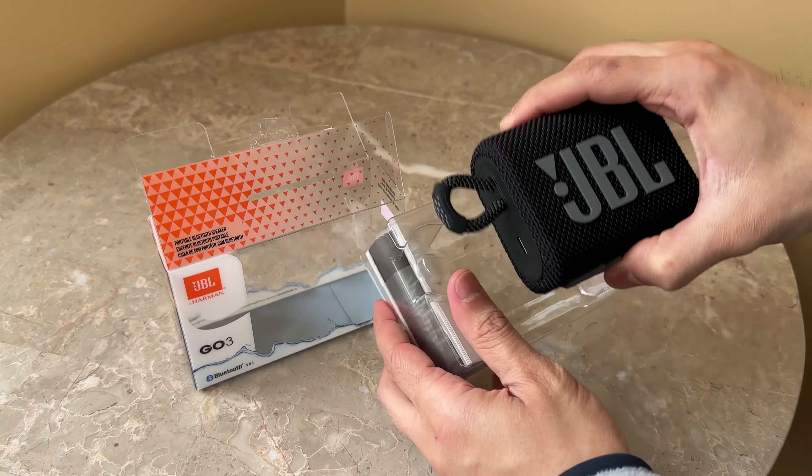Inside the box you have a tightly bound booklet and a USB-C cable — you can see the orange coloring. I don't really need another USB-C cable, so I'll leave it as is. There are also volume up and down buttons, as well as a next song button so you can play and pause from the speaker itself. Let's go ahead and turn on the device.